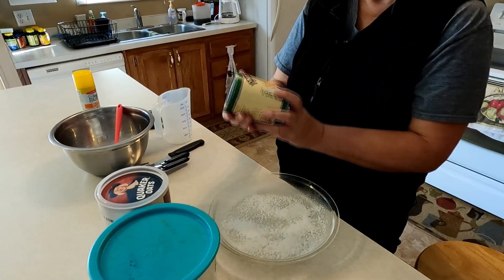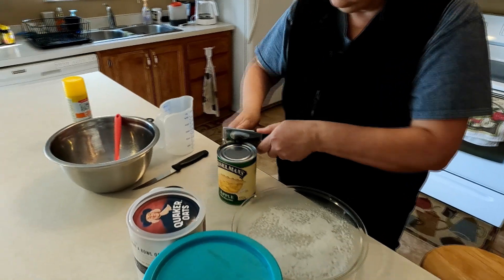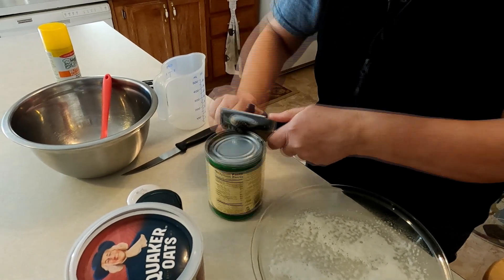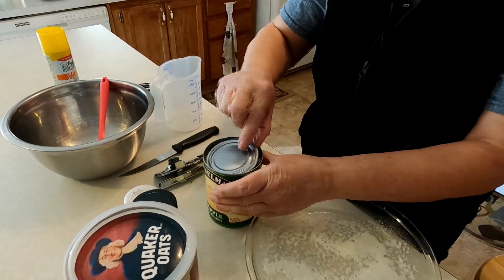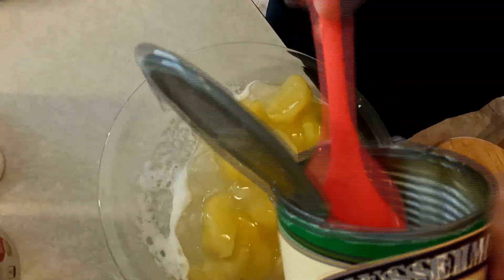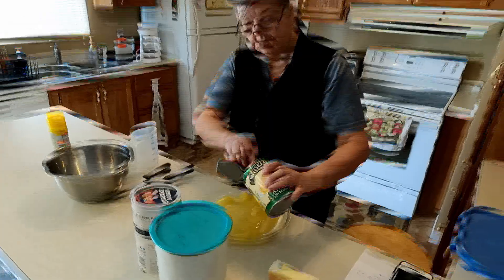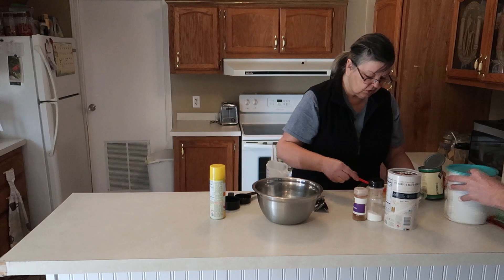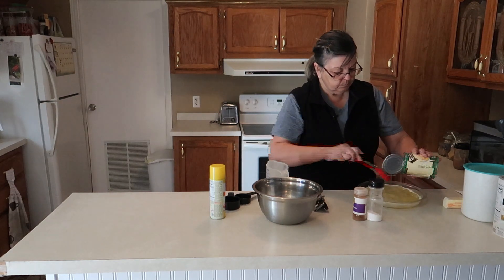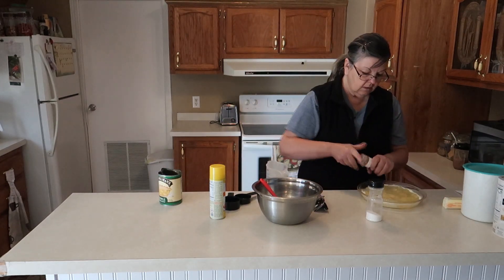Then I'm going to take a 21 ounce can of apple pie filling and just scoop that in here. Now this pie filling doesn't have a whole lot of flavoring and I like cinnamon, so I'm going to add a little extra cinnamon and sprinkle some on there.